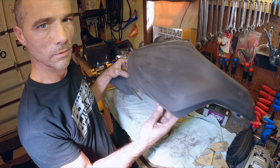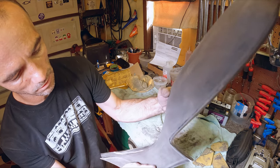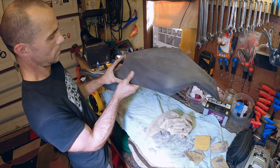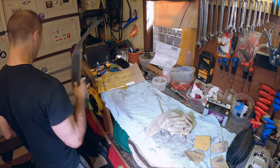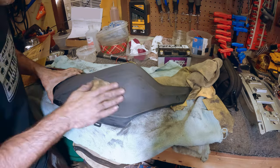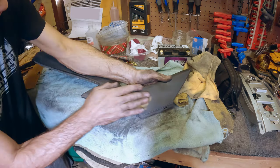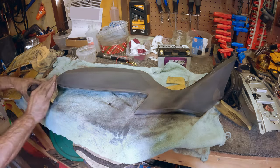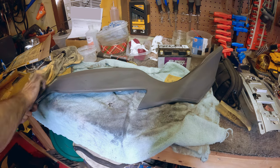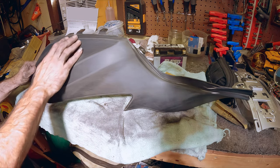That's one down — looks pretty good. I think we knocked down all the high spots, hopefully got all the scratches out of it. This one was a little bit easier. I don't know, maybe a different guy painted this side.